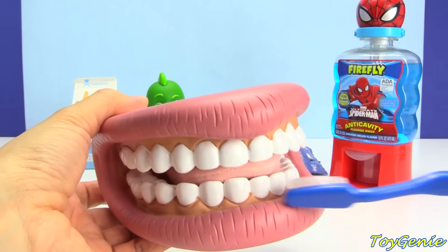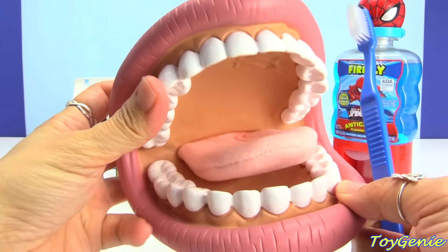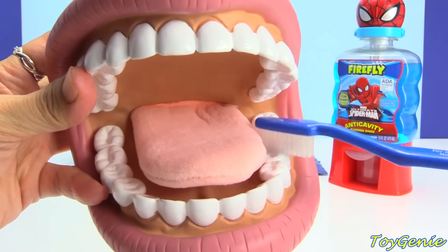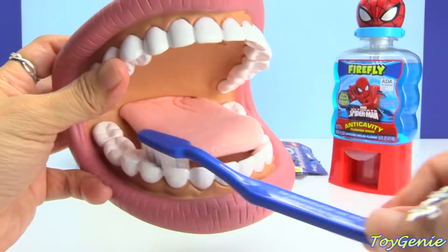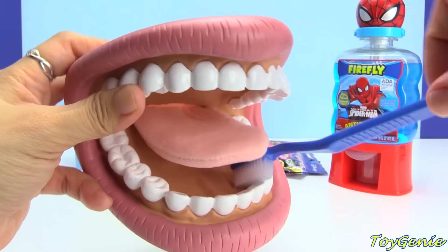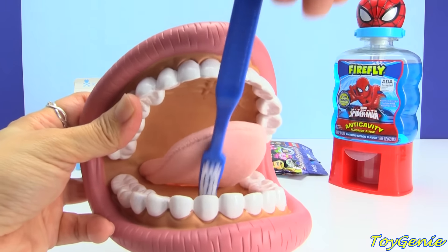Once we're done with the outside, we want to go inside and brush all the chewing surfaces of the teeth, meaning these big molars in the back. Brush the bottom all the way, and then when you get to the front bottom, you want to angle your toothbrush and go up and down like so.